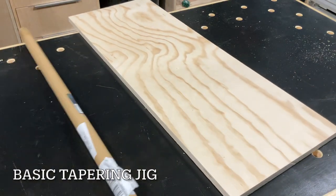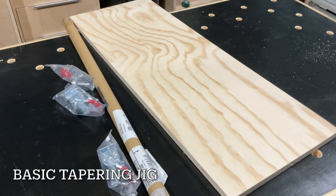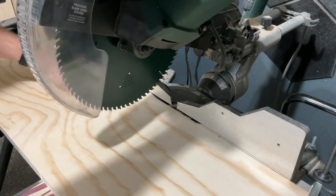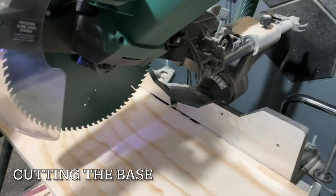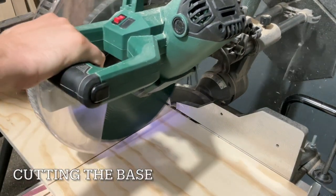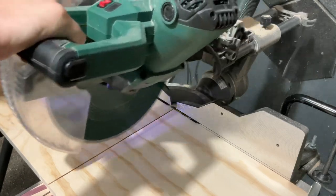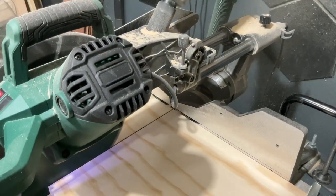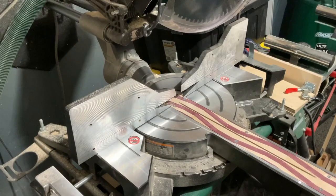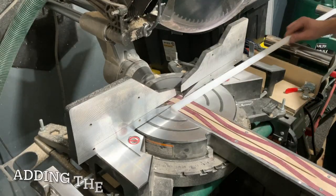This is going to be a short and simple one, primarily aimed at beginners who maybe haven't used a tapering jig before or are just trying to understand the basic concept of it. I often run into projects where I need to cut a really odd long angle on a small piece, so I figured I would make a more generic, reusable, mini tapering jig.